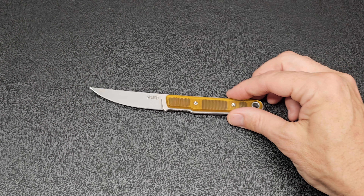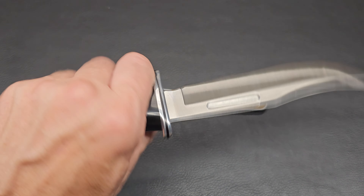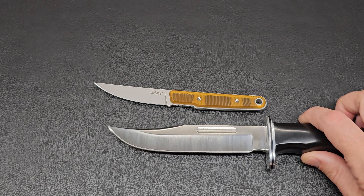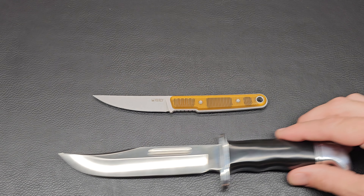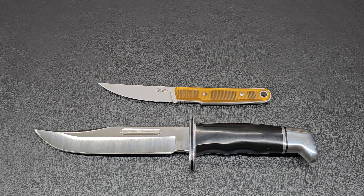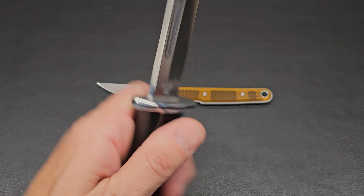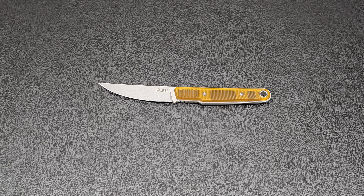All right, we'll put the Buck 119 out. This is one of my favorites since I was a kid — good old US-made Buck with a six inch blade. So that blade is literally almost the same length as this entire Quaken, just for funsies. But yeah, why wouldn't you want to get one of these big old beastly Bucks? Fantastic knife — Jason approved.